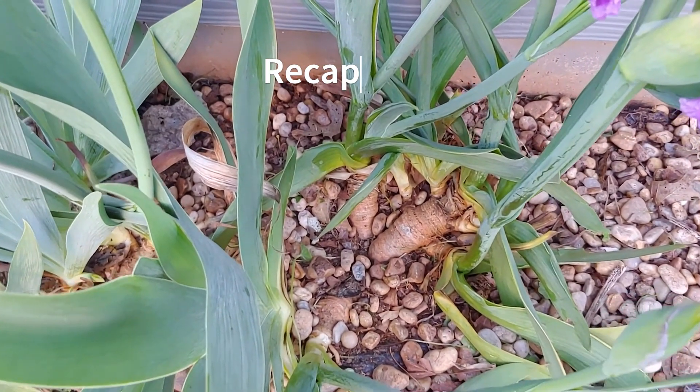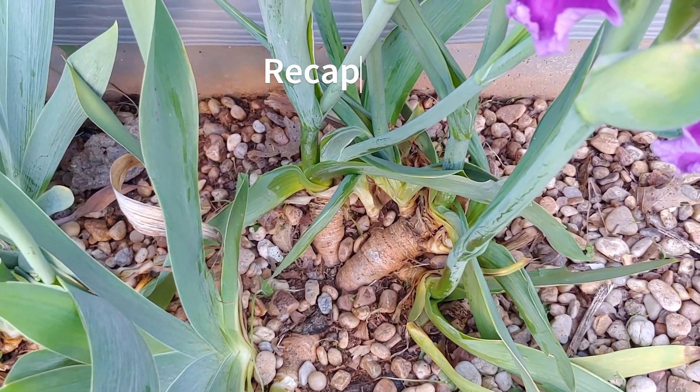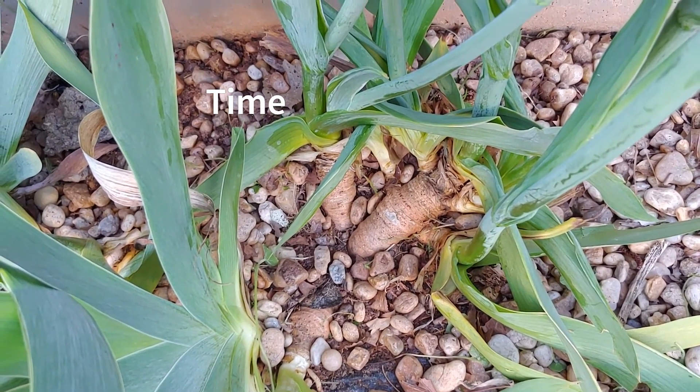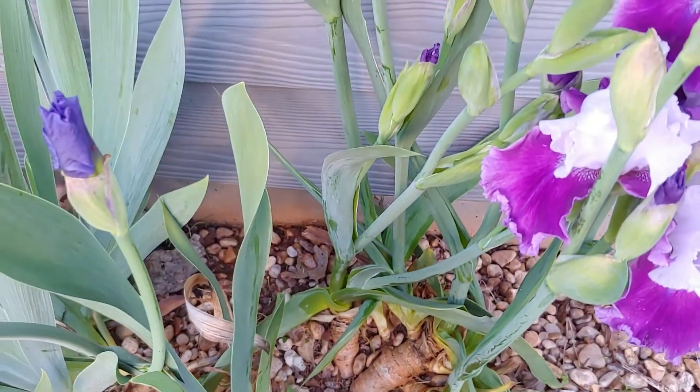Let's do a quick recap. The first thing is to make sure you're planting at the right time, which typically would be August or September if you're in the northern hemisphere — basically mid to late summer or early fall. Try to get them in at least four weeks before the first frost.